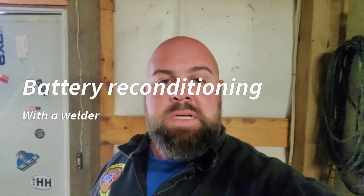Hey guys, welcome back to the channel. If you're new here, click and subscribe. About 10 days ago, a little over a week, I posted a video on reconditioning a battery with a DC welder and was kind of impressed by the results. It's since run a few more cycles through that battery and I'm getting better and better performance.